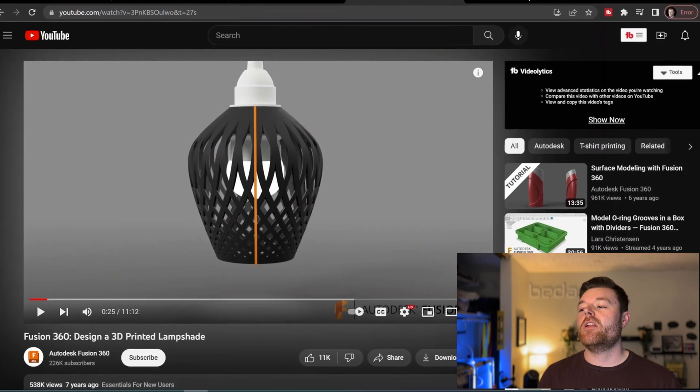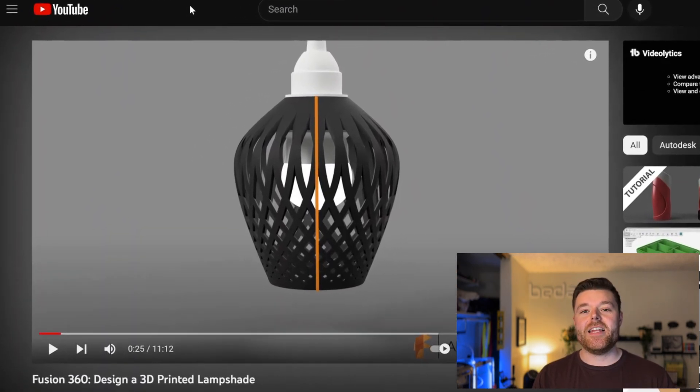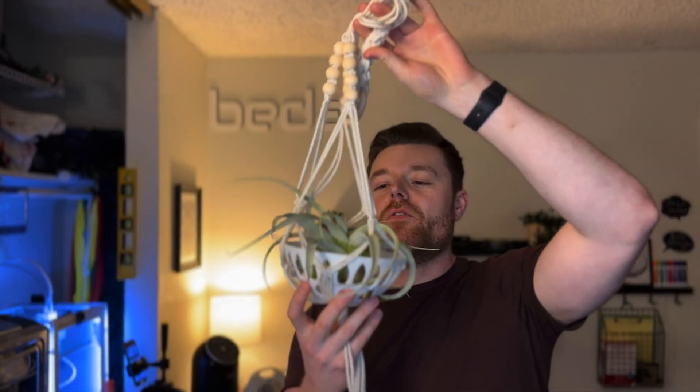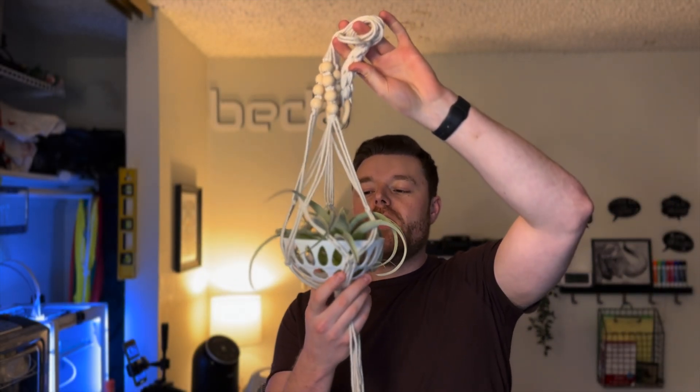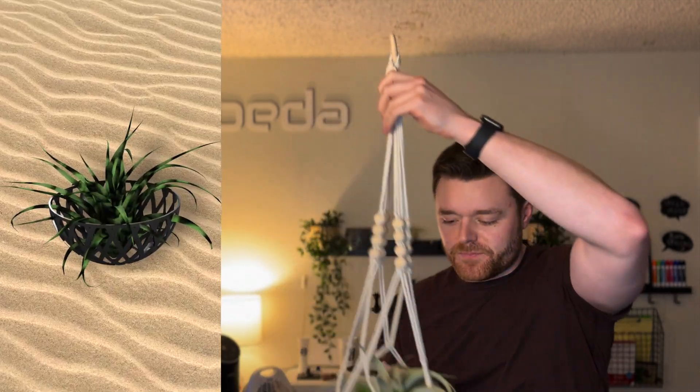The idea for this video stemmed from the Autodesk Fusion 360 YouTube channel's 'Design a 3D Printed Lampshade in Fusion 360' tutorial. I really liked the techniques used there, so I figured I would create my own spin on it. I have a 3D printed air plant pot that is suspended from a basket, and I'll show an overlay of the actual 3D print.